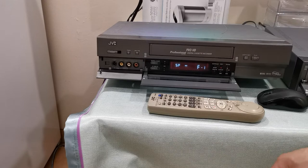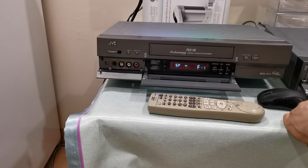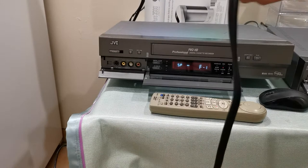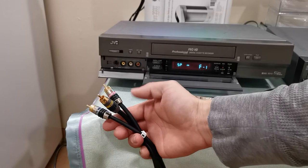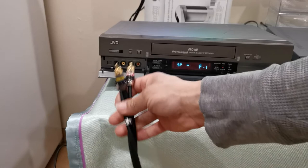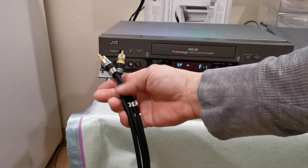So let me go ahead and connect my Monster Cables. These cables were quite expensive when they were released back in the late nineties, but you can still find them on eBay and Amazon. They work quite well — they have gold plating, they're shielded, and they have oxygen-free copper wire inside. They're wonderful. So I will be using my Monster Cables today, and this will be the composite RCA input right there. Let me also connect the RCA analog audio input.